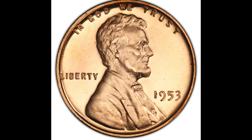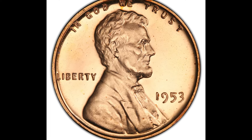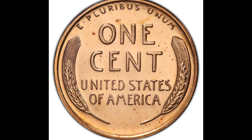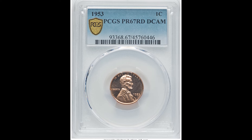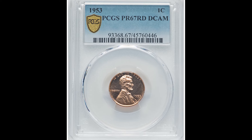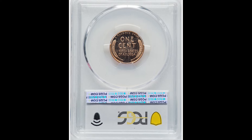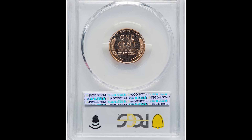This 1953 one cent coin sold for $2,760. It's a proof 67 with the red designation by PCGS — a very beautiful coin. If you have one, make sure you keep it in a safe coin envelope or potentially get it graded, because you could have a coin worth a lot of money, just like this one that sold for $2,760.